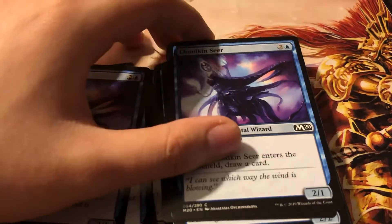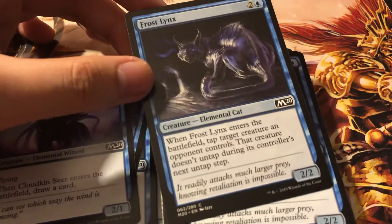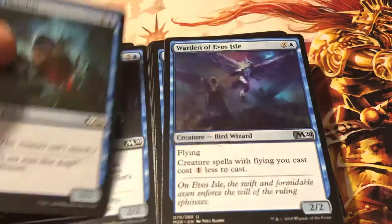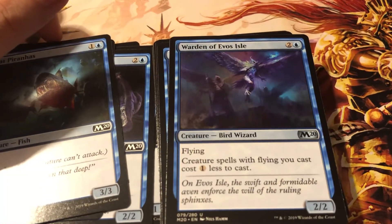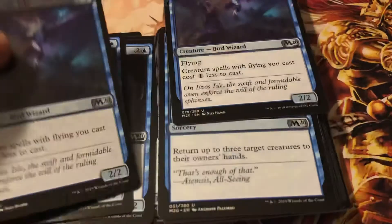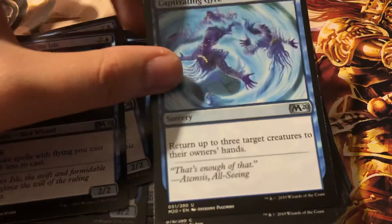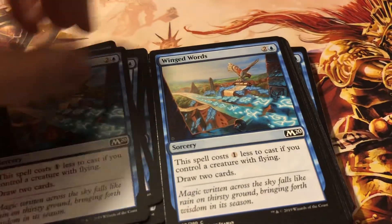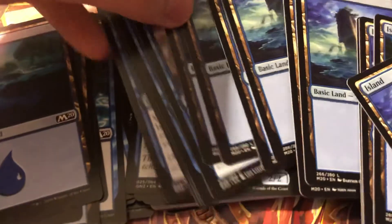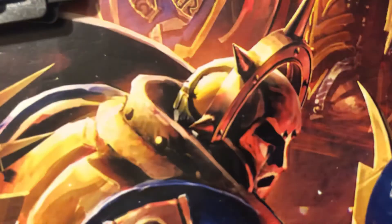We also saw this card before. Another one of these cats - nice. We got some fish - little fishes, two of them. This is new - a Bird Wizard. Creature spells cost one less to cast. We got two of those. Return three target creatures. Returning cards to hand - wow, another card returning it back to the hand.